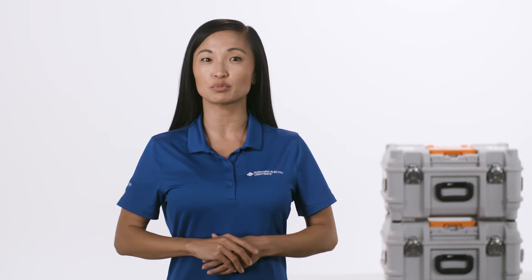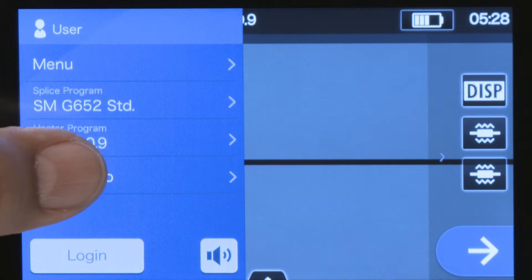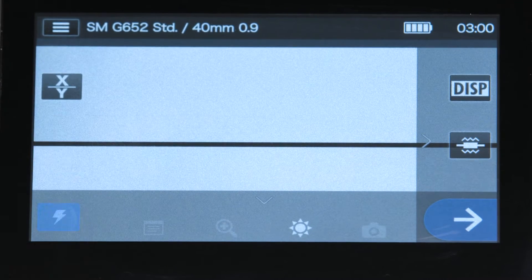Be sure to perform the pre-fusion splice steps: clean the splicer and set splice and heat programs. To change the heater program, locate and select the correct protective sleeve setting. Perform an arc test.